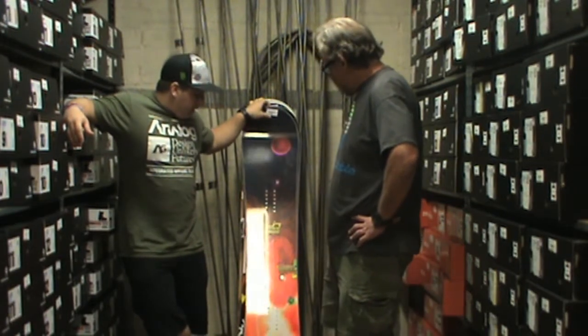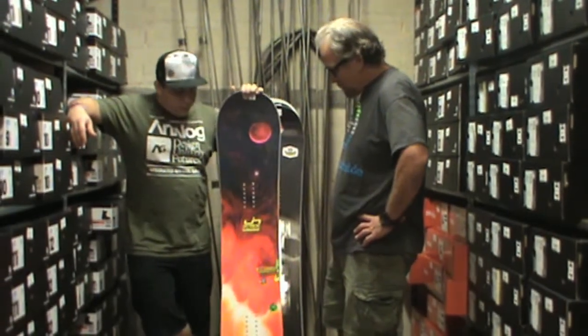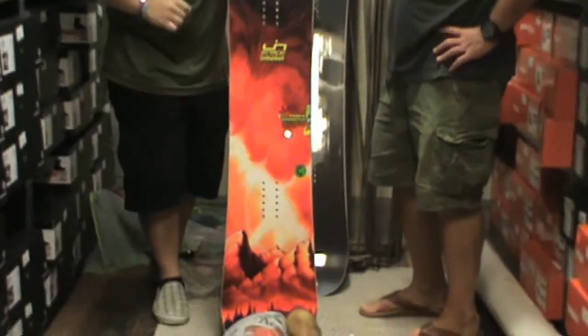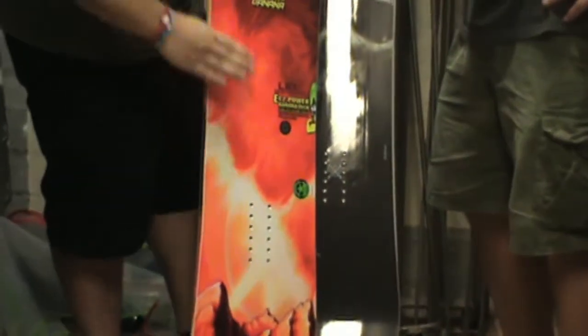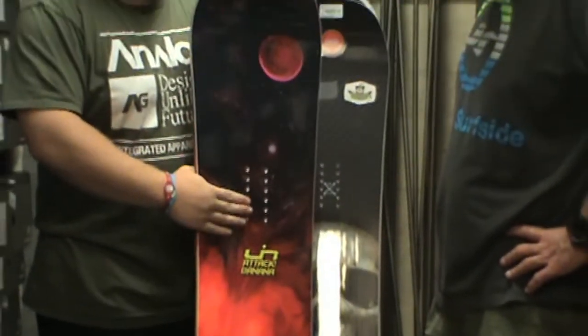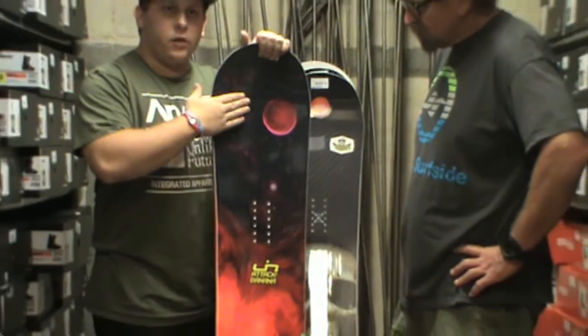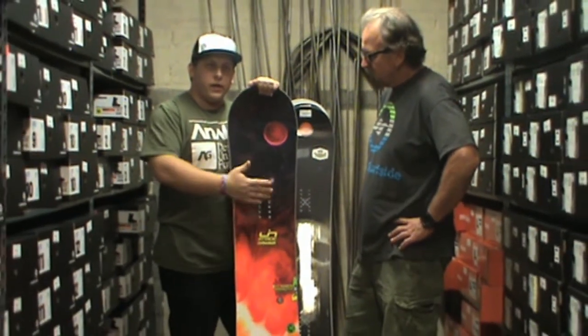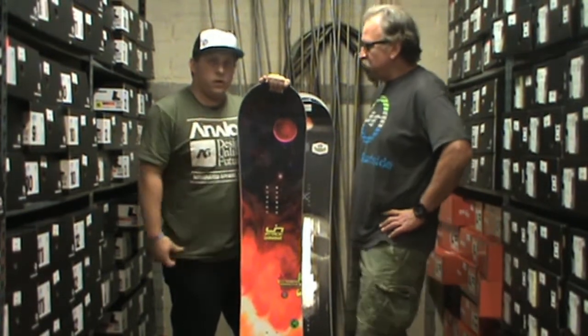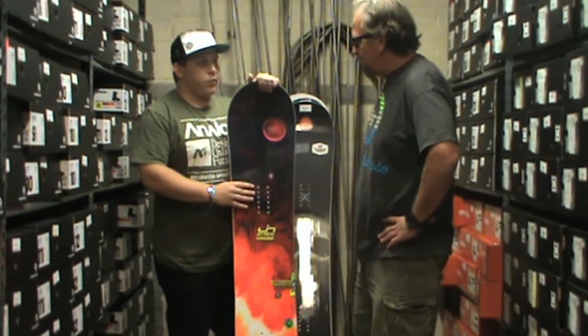First one is the Attack Banana by Lib Tech. It's got the new EC2 rocker camber in it, so it has rocker between the bindings and the camber starts right under your foot. So it's a little bit less drastic of a camber — a little bit easier than the regular C2 that the Travis Rice board has in it. So it's a little easier to ride, kind of in between the regular banana and the C2 camber board.